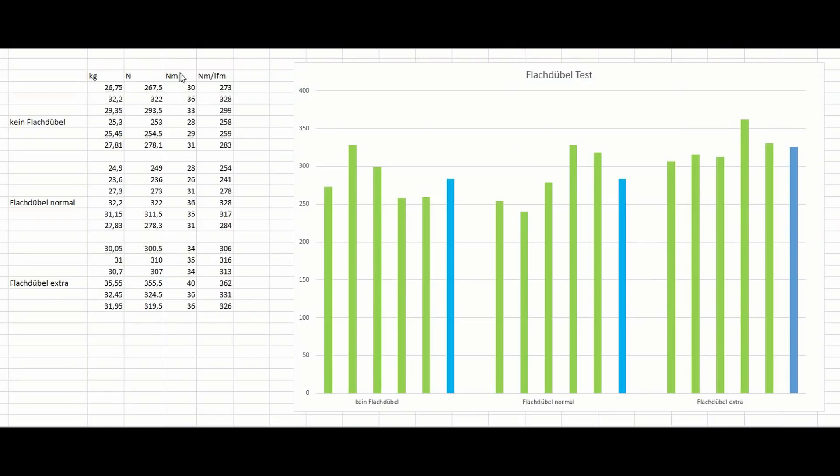Here is the spreadsheet with all the numbers. I converted them into torque per meter of joint to make my findings more comparable in practice. Here are the joints without any biscuits, here the conventional biscuit joints, and here the joints where I spread the glue on the biscuit and in the slot. The green bars are the individual readings and the blue bars are the averages. Looking at the averages we can clearly tell that there is no difference between the butt joints and the biscuit joints.